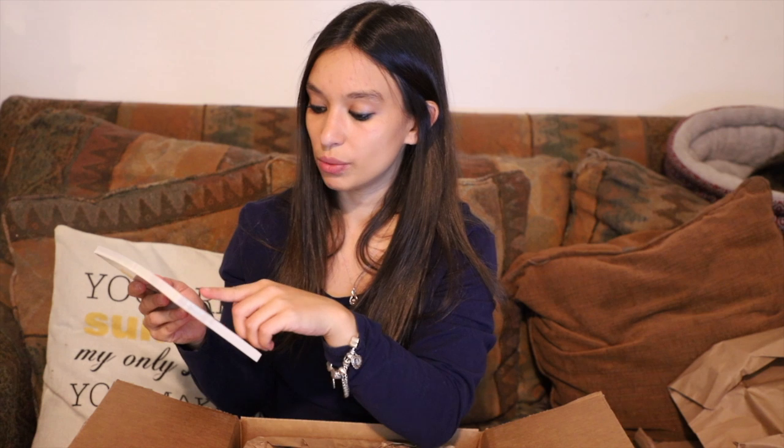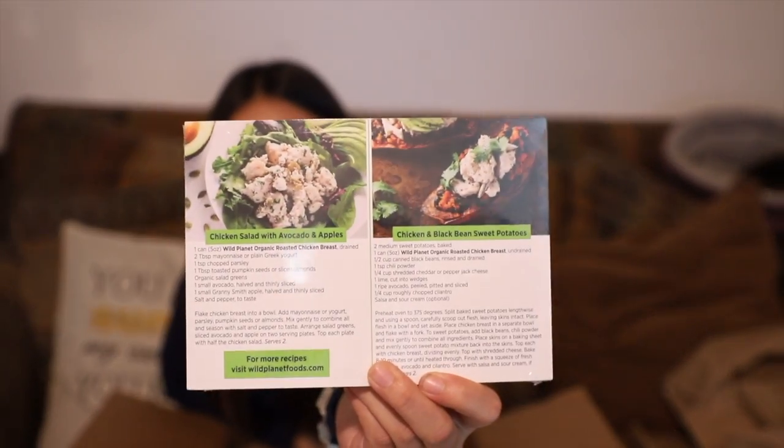Here, it looks like we've got some recipe cards for all of the guests. On the back, there's a recipe for a chicken salad with avocado and apples, and a chicken and black bean sweet potatoes. We might be checking out those recipes — they look awfully tasty. I'll also post a copy of them in the description so you can check them out at home yourself.